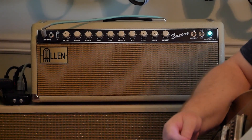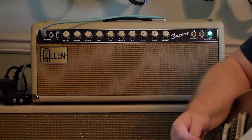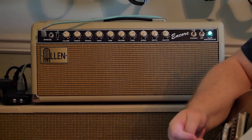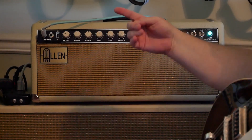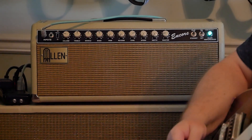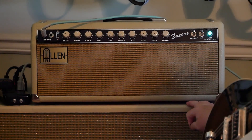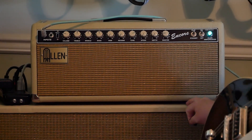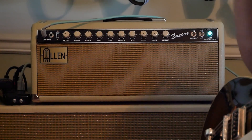This is the Allen Encore head. It was a kit that somebody bought, put together — it's all hand-wired. I was interested in these amps because, along with a lot of other boutique modern amps, I have a couple of vintage amps so I'm kind of set on all that.